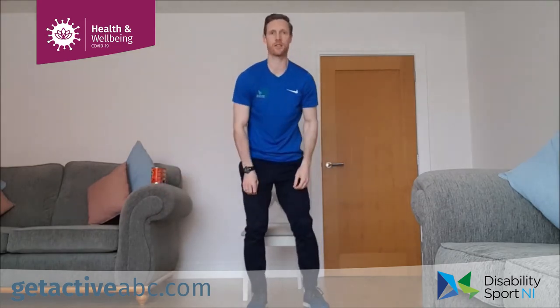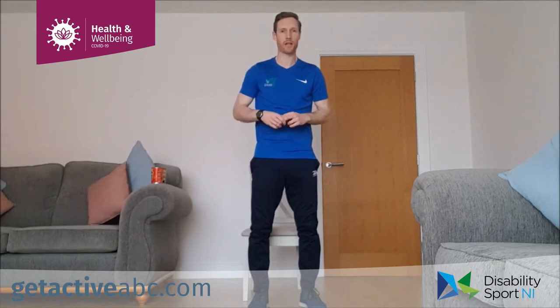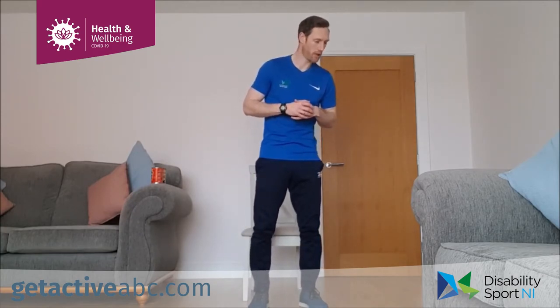Good stuff guys — that's the end of set two. Take a wee break, give yourself a wee drink of water. Two sets down, one to go. We're going to show you set number three now. Our lower body exercise this time is our lateral leg raise, which we did in our first video.